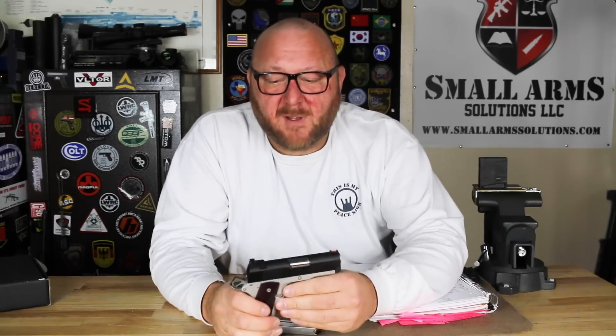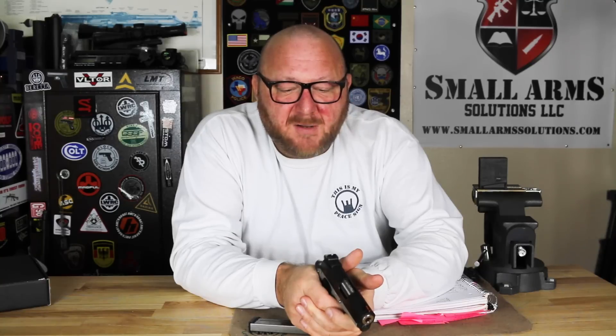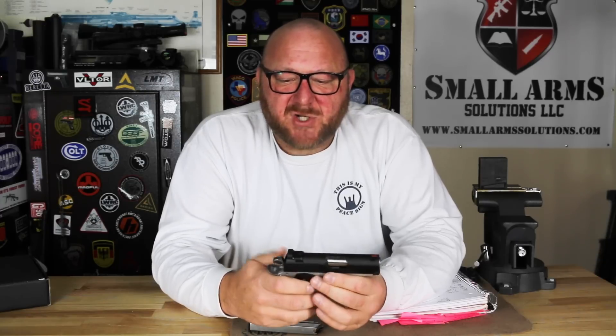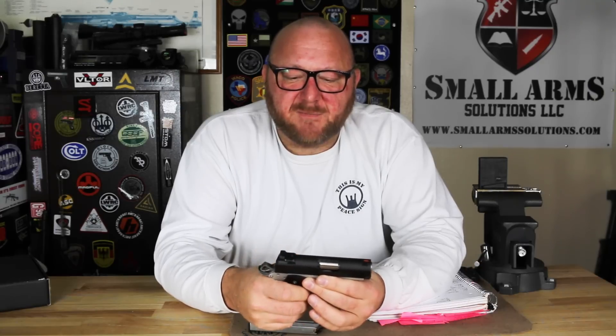The trigger pull I tested at 4.5 pounds, so you do have a relatively light trigger pull here. The only thing about carrying this pistol for self-defense that concerned me was the fact that it does not have a firing pin safety. Springfield kept with the original 1911 design without going with a firing pin safety. So you definitely want to make sure you have it in the quarter cock or cocked and locked position, with a good secure holster so it can't be dropped.